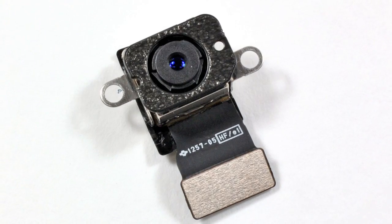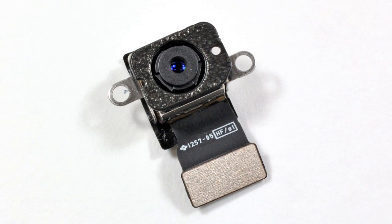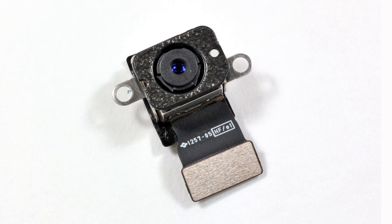Aside from the A5X processor and the new beefy battery, probably the next most noticeable update is the new 5 megapixel HD iSight camera. With its 5-element lens, IR filter, auto exposure, and ability to shoot 1080p video, the new iPad camera has it all — though I'm still not sold on the idea of shooting anything with my iPad. But regardless, it is a huge step up, especially when compared to the iPad 2's paltry 1 megapixel rear camera.